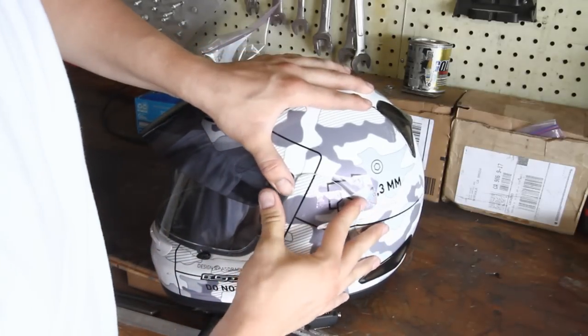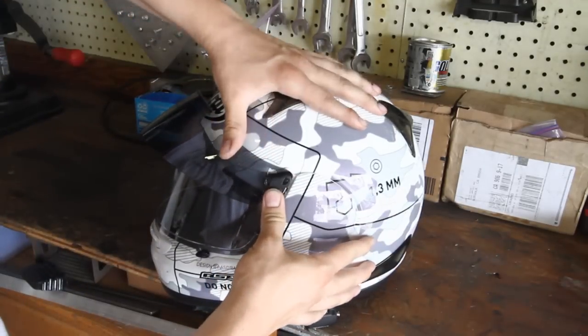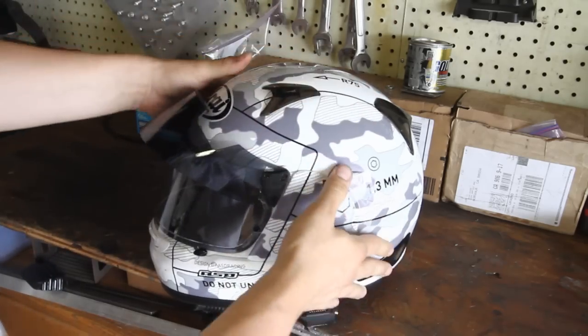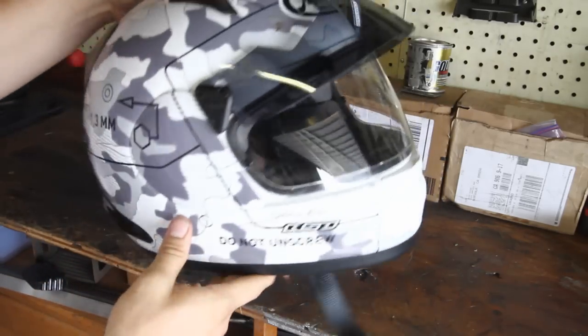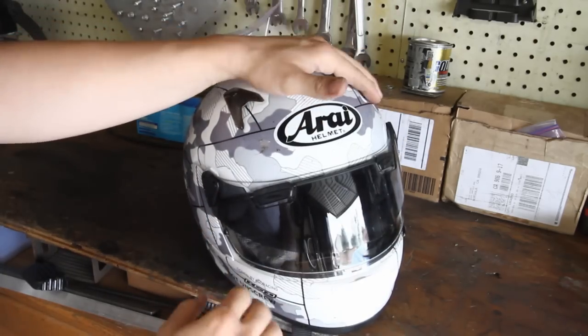The ProShield retails for about $90 and can be used on several helmets. We've got it on the Cygnet Q here, but it can also fit a Corsa V, Vector 2, RX-Q, or the Defiant. The Cygnet Q is by far one of my favorite helmets at the moment — it is super quiet, and now with the ProShield I kind of dig it.